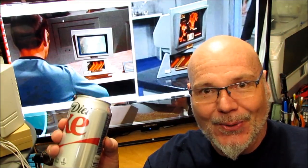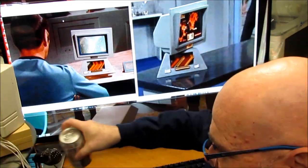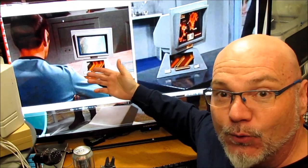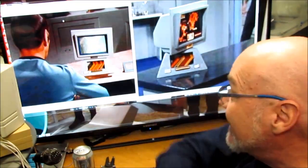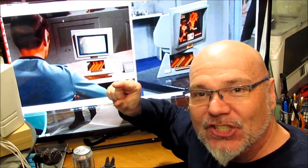Hello and welcome to another exciting episode of Coke and Strippers where we make electronic projects. I'm Monty Elkins and today we are going to make this from Star Trek the original series — the real stuff, the most advanced technology imaginable in the 1960s. We're going to build this at home miniature.